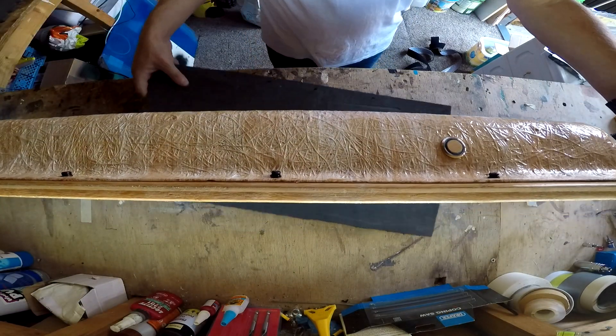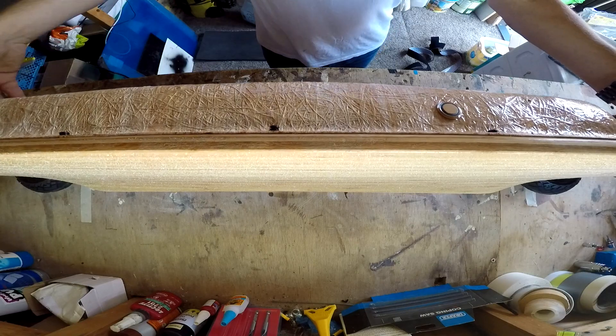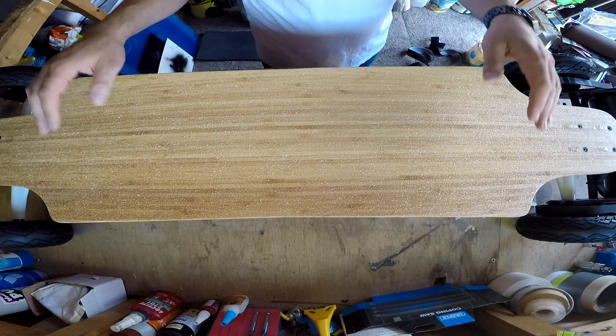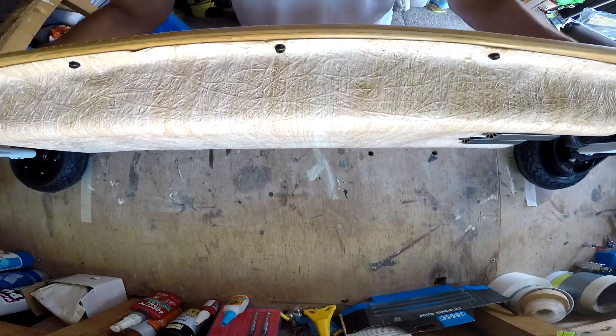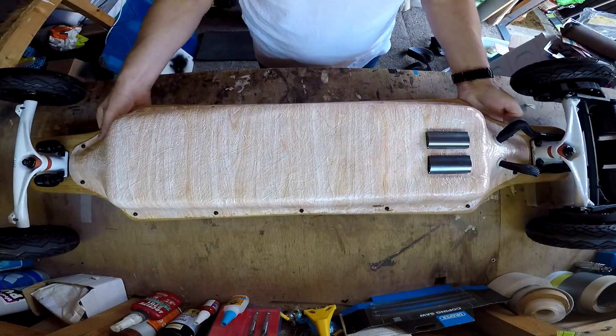This is the finished board — I'll leave a list of all the components in the description. Other than that, thank you very much for watching and I hope you enjoyed this little series. I'm off to go and test the board and see how it performs.